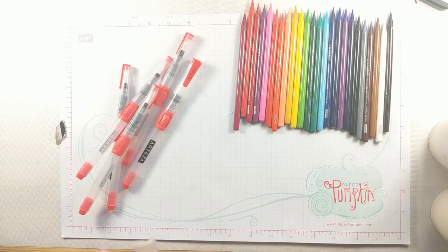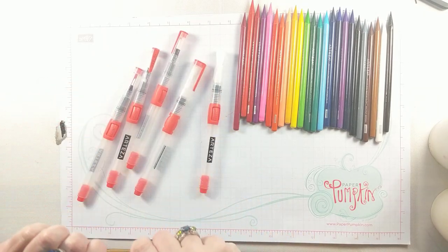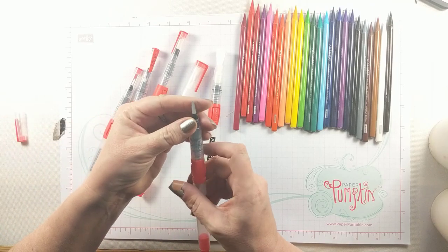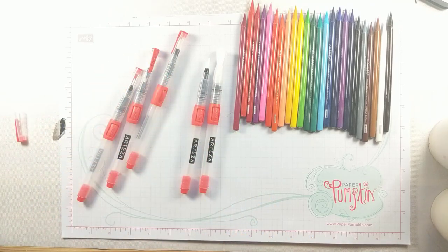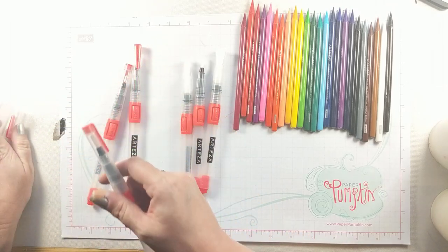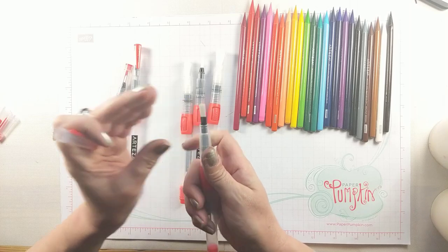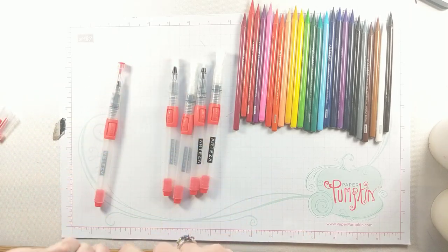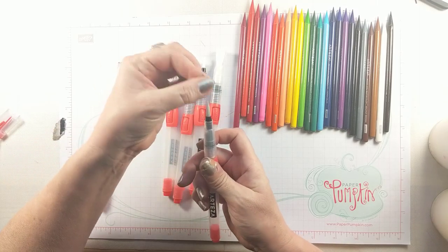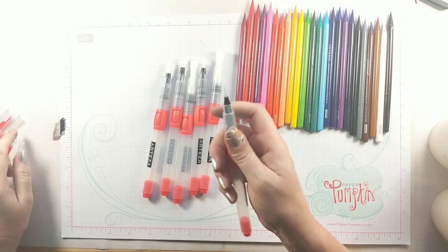In my video on the Arteza markers I showed you that they have a six pack of water brushes that I'm in love with, because they come in all different shapes which I have never experienced in a water brush before. This quarter-inch flat is one of my favorites because I can do my swatches with it, and then there are several different sizes of the round brush and I really like this small detailed one.